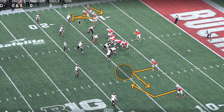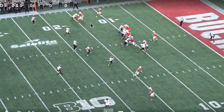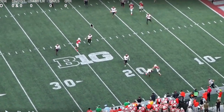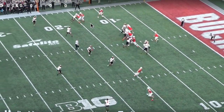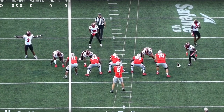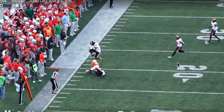McCord thinks the safety is more attached to trips, so he comes to the slant-flat side. From the back-end view, he takes a look to trips to check the numbers advantage, didn't like it, so he goes to the slant and flat. The outside linebacker doesn't expand enough, the corner bails, and we have a ton of space to work with on the flat concept. This is a pass-screen option out of a different look — you're getting your athletic guys in space and giving your quarterback a pretty easy read. It's a win for all parties involved, especially for an inexperienced quarterback like Kyle. Kyle's been really good at these pass-screen options, and they've got a lot of return on investment with them as well.